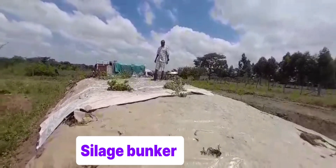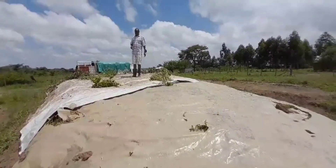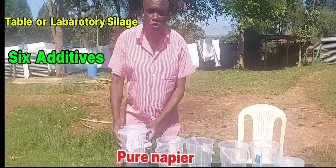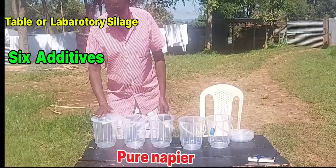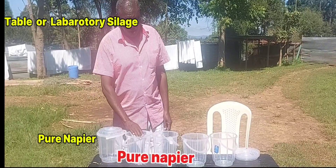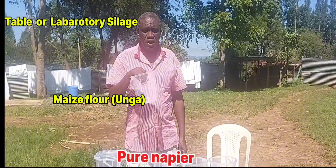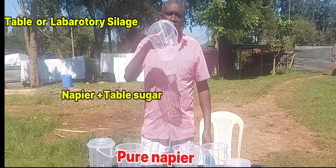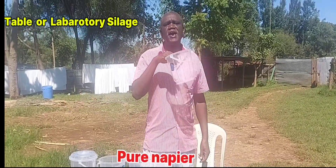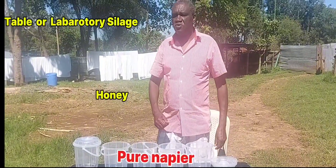That's a lot of silage, and the same load will have to come several times to ferry all this. But today we would like to use small containers. Here we shall put napier grass without any additives. Here we shall add unga — maize flour. Here we can add table sugar, or another form of sugar like molasses, and another one we can add honey — we'll call it honey silage. We will see the results afterwards.